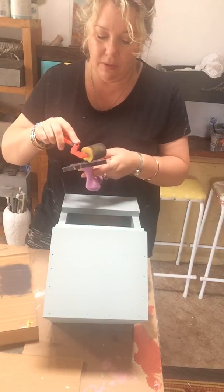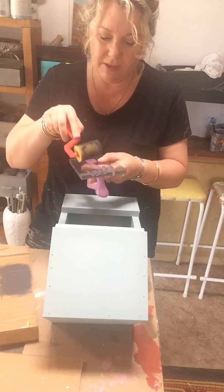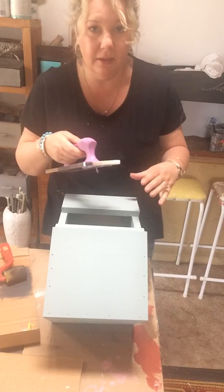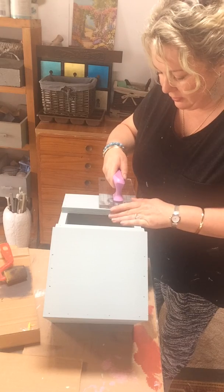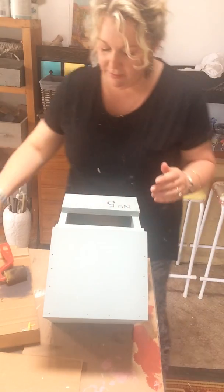I'm just going to roll some charcoal paint onto my stamp — it's kind of a little bit like stenciling. You always feel like you haven't got enough but you've got plenty. And then I'm just going to zoom around here, stamp it down, press, and take it off.